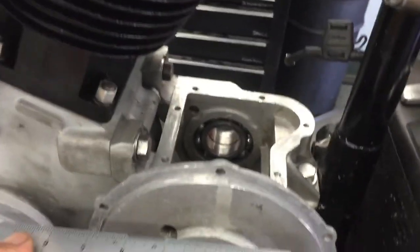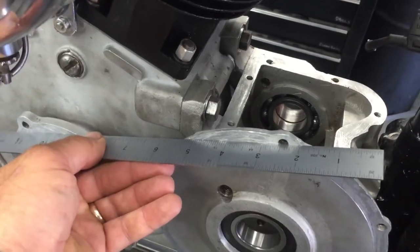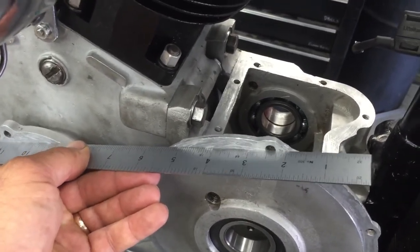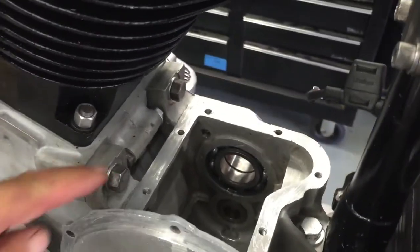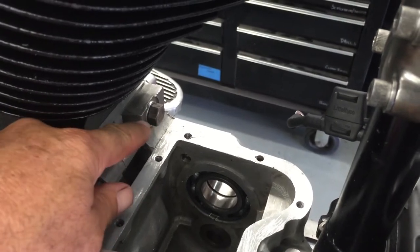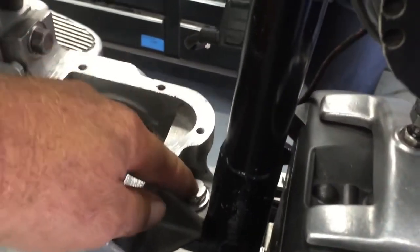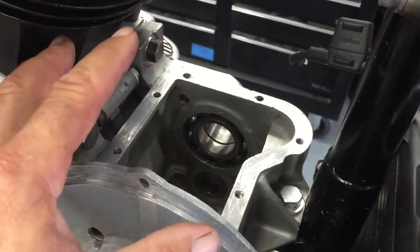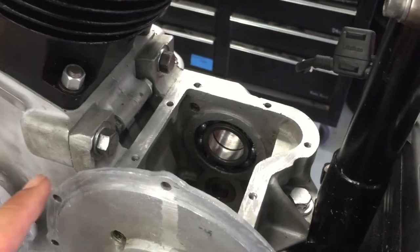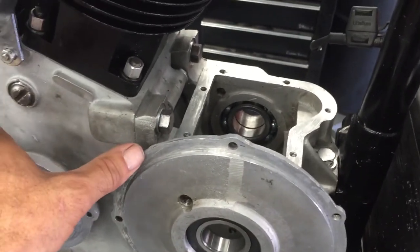Make sure that these two surfaces here have to be in line with each other. That may require undoing these four bolts — one, two, and there's two underneath. This one here, you may have to jack up the motor a little bit to allow this to float. But it's really important to start from square one, and these two flanges have to be in dead alignment with each other.